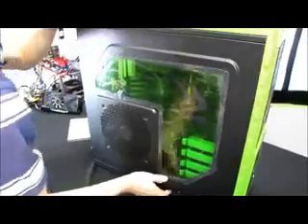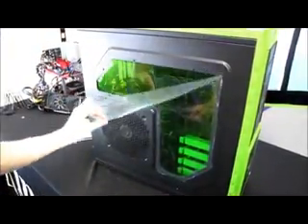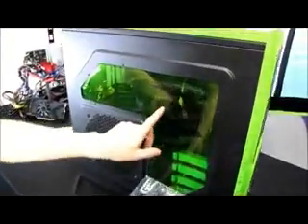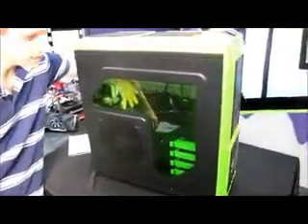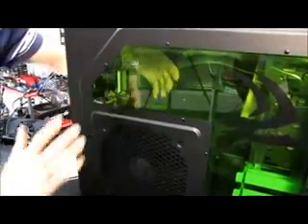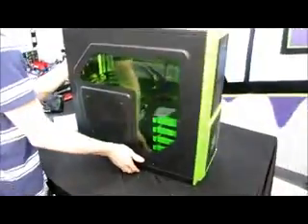That side mount actually comes with a fan pre-mounted in it, which is going to provide all the cooling you could possibly need for your high-end GeForce graphics card. You can see the window has some NVIDIA artwork on it, and it is a green-tinted window rather than a straight clear window. If I stick my hand behind the green glass you can clearly see the color difference.